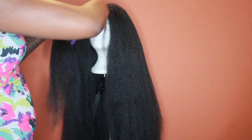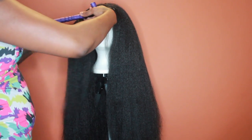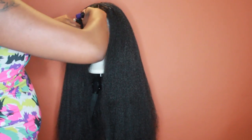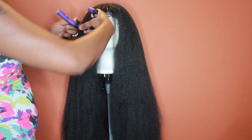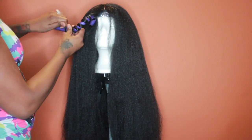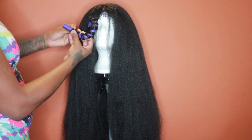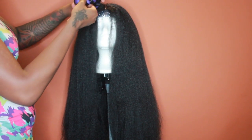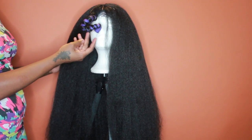I'm going to continue this throughout the whole head. Make sure not to take too much hair onto the rod because you want the hair to be really defined — just take little sections. This wig is crocheted onto a braided wig cap and there are some sparse areas in the back. If you want to go in and add extra hair you can, but since I don't like so much hair, I didn't.